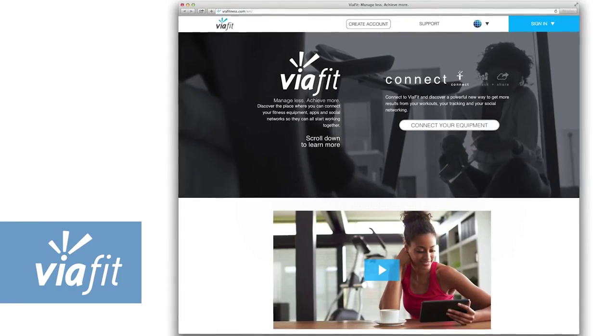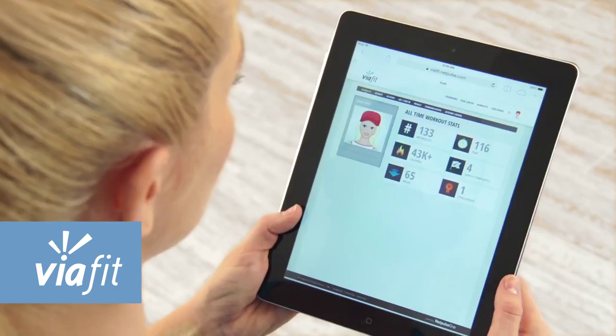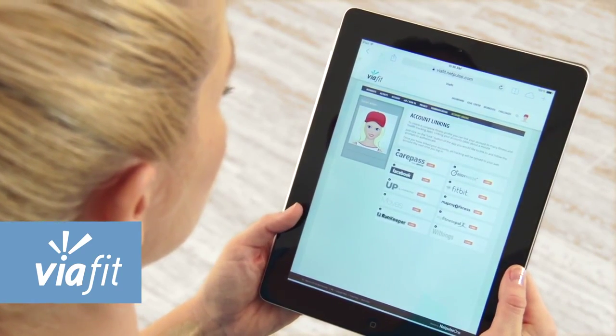Plus, the Adventure 3 comes with our exclusive ViaFit Wi-Fi connectivity system that enables your treadmill to automatically share your workout data with your favorite fitness apps and social networks.